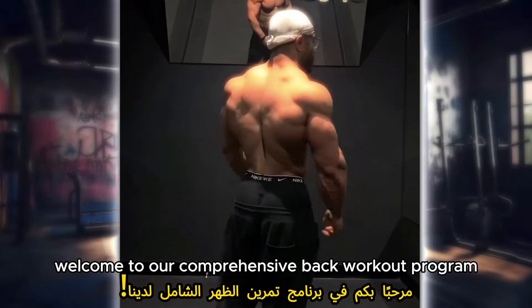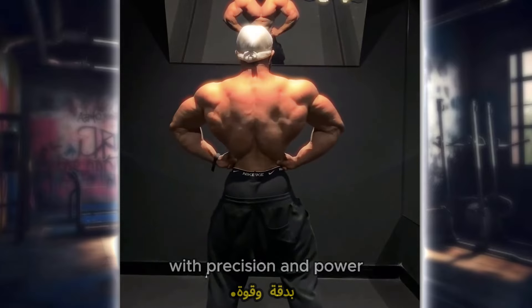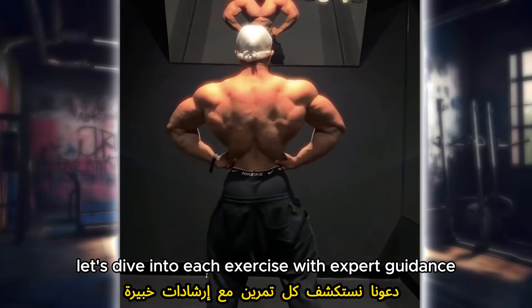Welcome to our comprehensive back workout program routine. Today we're going to target those back muscles with precision and power. Let's dive into each exercise with expert guidance.